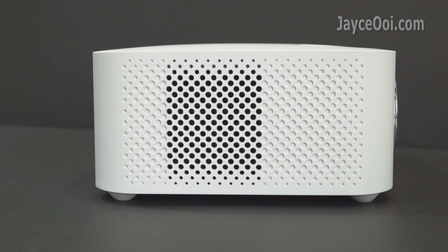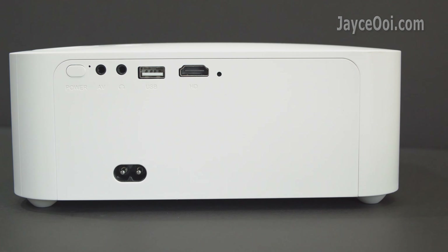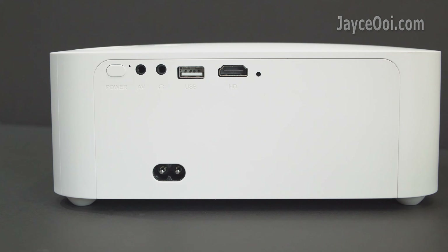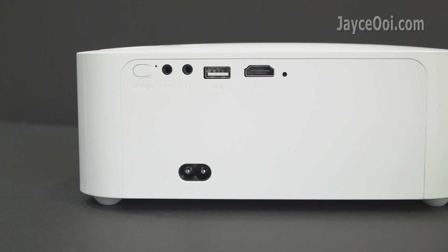There is a multi-layer coated glass lens in the front. Manual focus and hardware vertical keystone adjustment are supported. On the right is the air intake with dust filter. At the back you'll find the IR receiver, HDMI port, USB port, headphone jack output, AV input, status LED light, power button, and AC input.